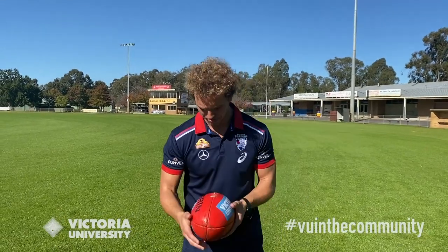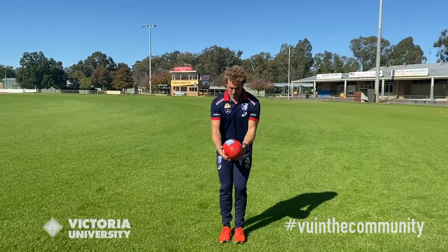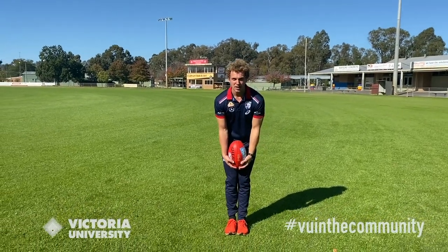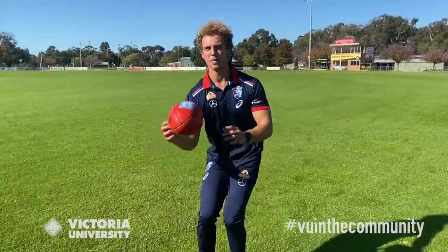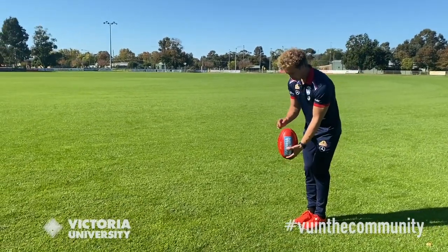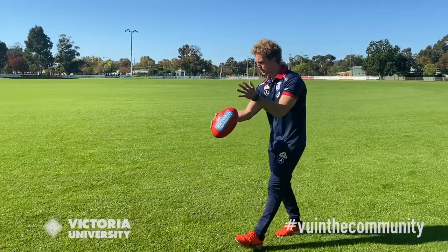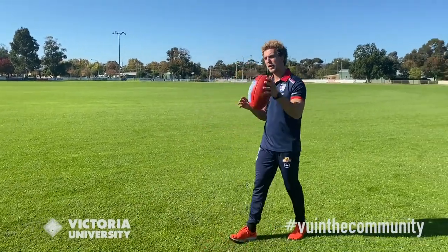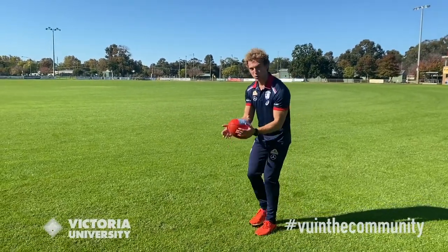If you're at home and don't have a partner to kick with, you can still practice by kicking to yourself. Take a couple of steps, make it spin, and then mark it yourself. Same principles apply — head over the footy, watch the cross, make sure you've got a balanced straight football, momentum, point the toe. Make sure you practice left and right foot, because Sam Mitchell was an absolute gun at it and that's what made him the player he was.